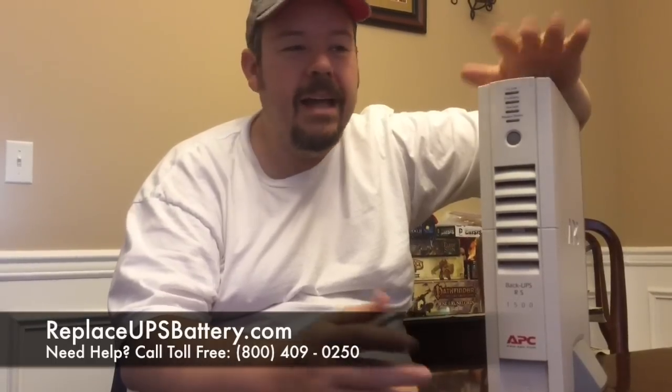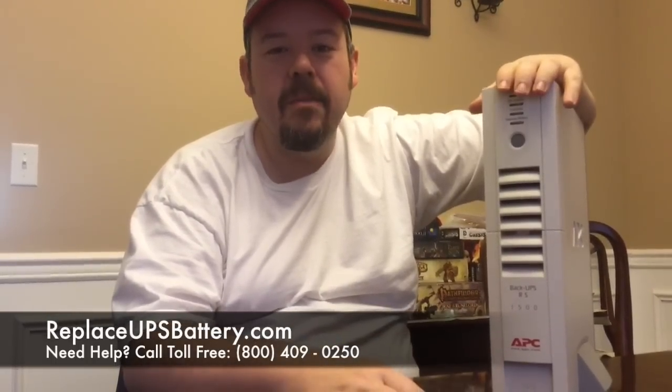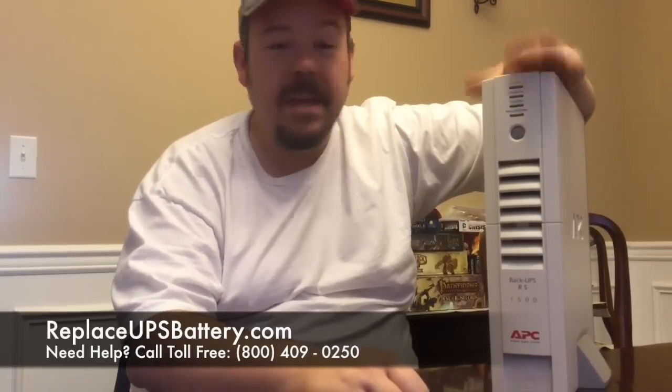I got my replacement batteries from replaceupsbattery.com. I looked at lots of different sites and found that they had the best deal on the market, so that's who I went with. If you're looking for some batteries, check out replaceupsbattery.com.